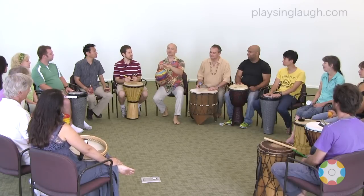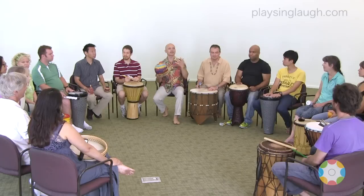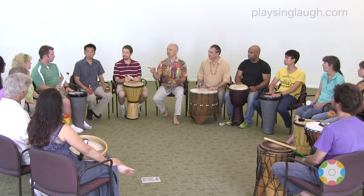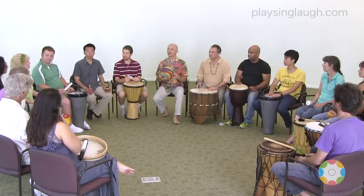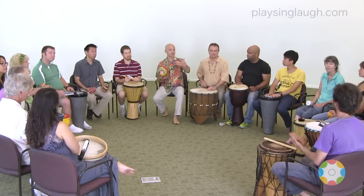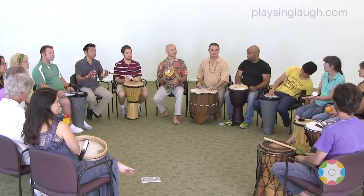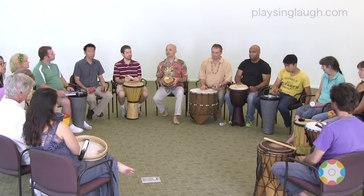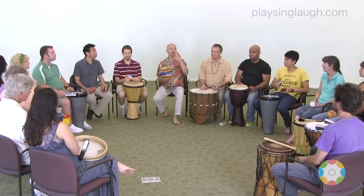Those are great words. So what types of instruments do we have here that make that type of light, airy, free, high sound? Can you find something? The jingles. The jingles. The frame drum could be nice — rubbing the frame drum. What else? The rasper. Using that, yeah. The cabasa could be. And the rattle, yeah. Okay, great.